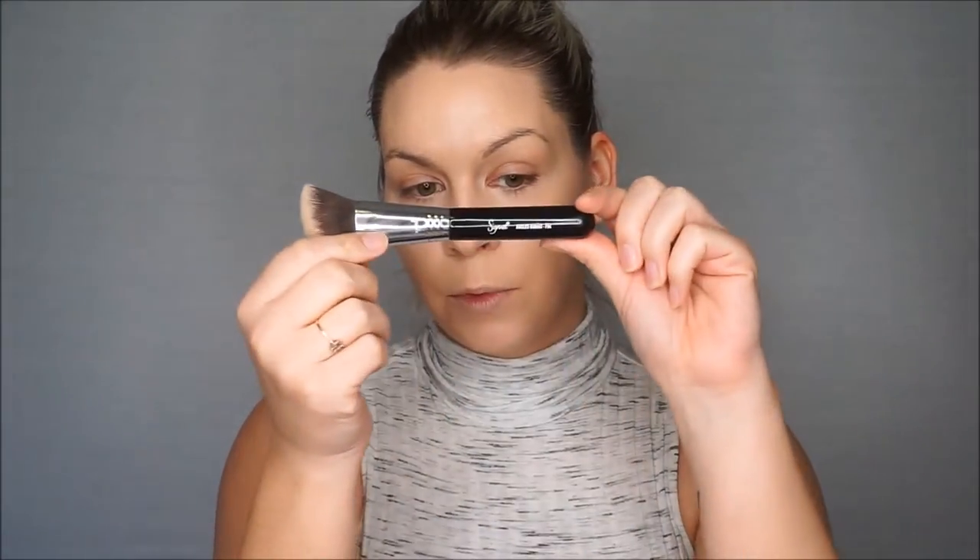I'll go in with my favorite cream bronzer — the Soleil de Tan de Chanel, a bronze universal makeup base — using my Sigma Angled Kabuki F84. I'm just warming up my face; I'm not going for a strong contour, just adding warmth and dimension. I'm stippling it in rather than rubbing, so I don't move the base underneath. Once it dries, it has a powdery finish.